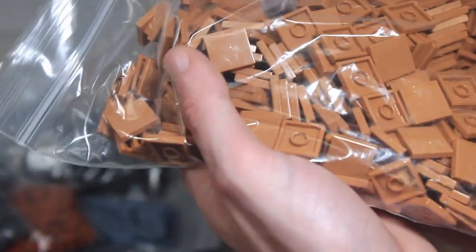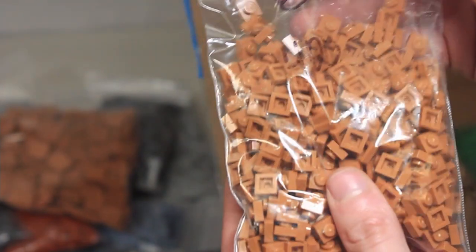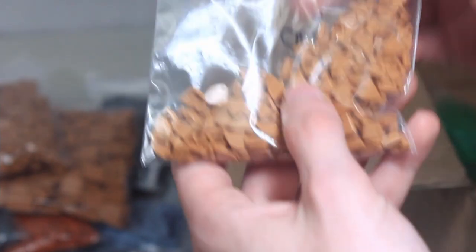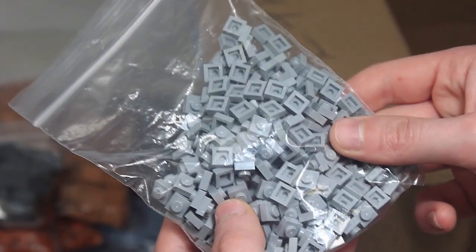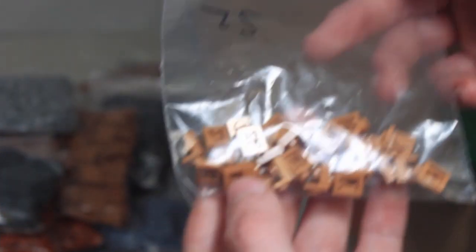Two-by-two medium flesh or medium nougat tiles, one-by-one medium nougat plates, and these medium nougat corner one-by-one tiles which are very cool. Dark orange one-by-two plates, dark orange cheese slopes, dark bluish gray ingots, light bluish gray ingots, two-by-two dark bluish gray tiles, one-by-one light bluish gray plates, and some inverted medium flesh brackets — those are going to be pretty fun. Light bluish gray one-by-three curved slopes, and some bricks with a profile detail — definitely going to use some of those.